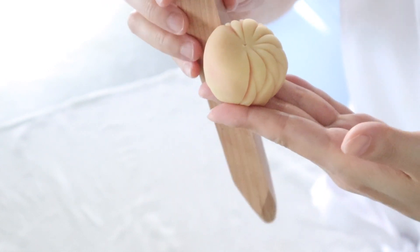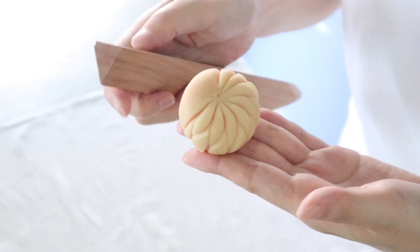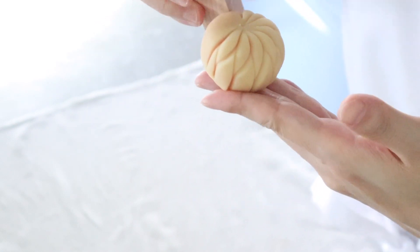As I make decorations, the pink layer beneath will be revealed and show the depth of color.